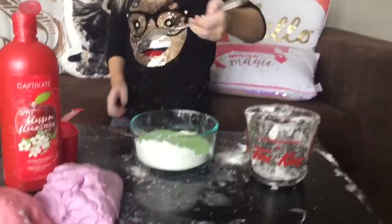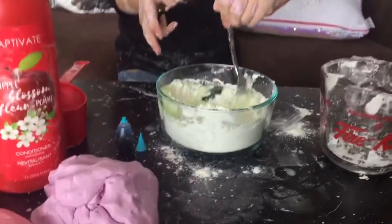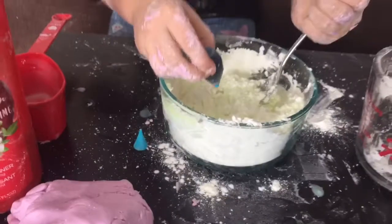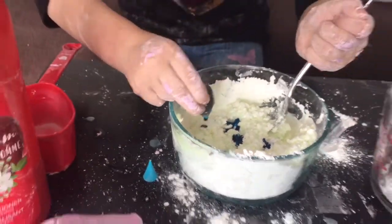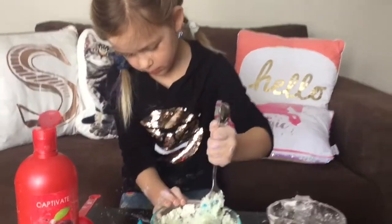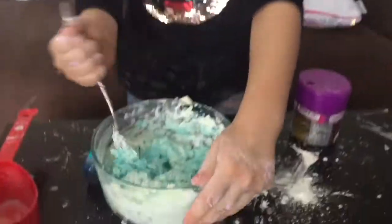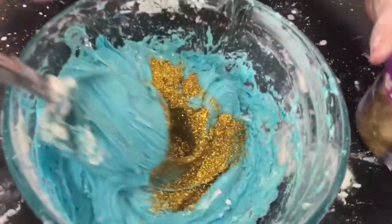Now we're going to stir it up. This time we're going to do a little, and this time we're going to do six drops. This time we're going to add glitter, because why not? Let's add some more glitter. That's enough glitter now.